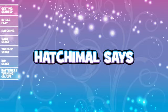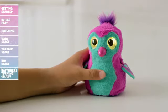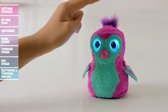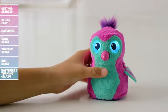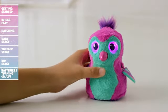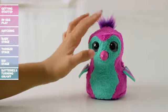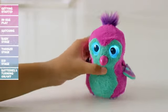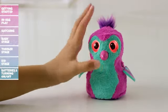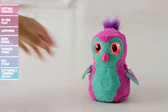Hatchimal Says: To play Hatchimal Says, cycle through the menu until her eyes flash blue. Tap her head or wait three seconds to enter Hatchimal Says. Your Hatchimal's eyes will flash different colors to tell you which action to take — red means pat her head, pink means press her belly, and blue means tilt her upside down. But watch out: the longer you play, the faster the game becomes. You'll need fifteen correct actions to win!